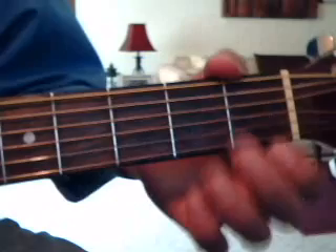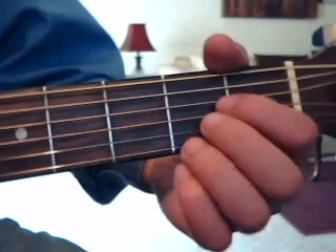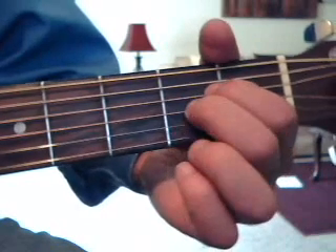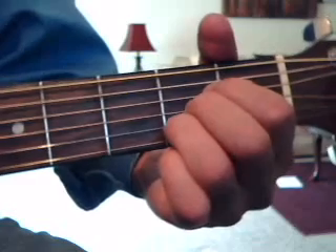Then we're also going to need an A chord, which is all done on the 2nd fret. 2nd fret 4th string index finger, 2nd fret 3rd string middle finger, 2nd fret 2nd string ring finger.